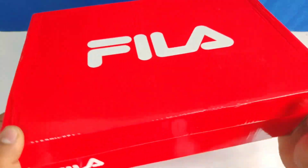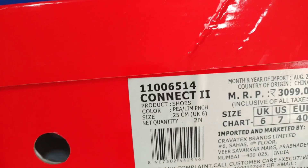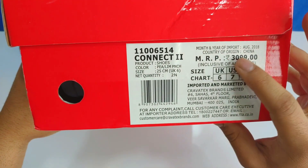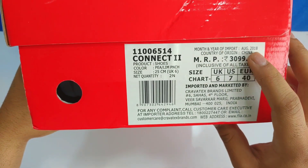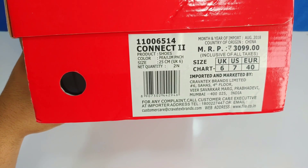The box is new and the packaging was very good. As you can see, the MRP is 309, country of origin is China, dated August 2018, and the size is 25 cm, UK 6.